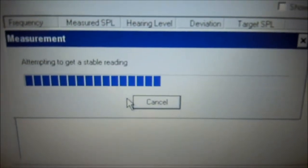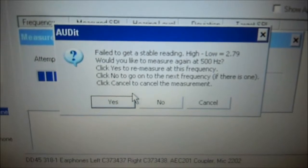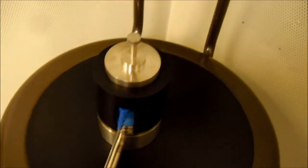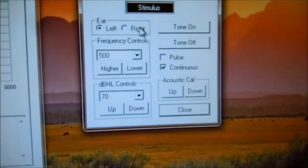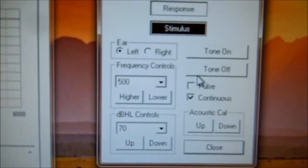It's performing its measurement. It says it failed to get a stable reading — would you like to measure the 500 Hz again? So let's check our setup again. We have our blue — our left is there, it's on the calibrator. Come back to our audiometer and check our settings. It was set to right; we need to set it to left. Our left is selected at 500 Hz, 70 dB, continuous tone, and the tone is already on.